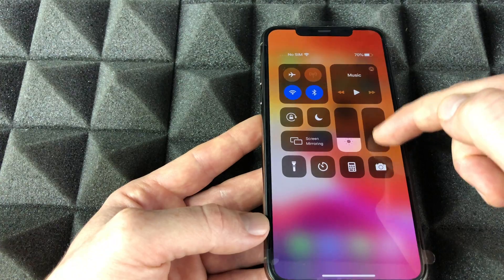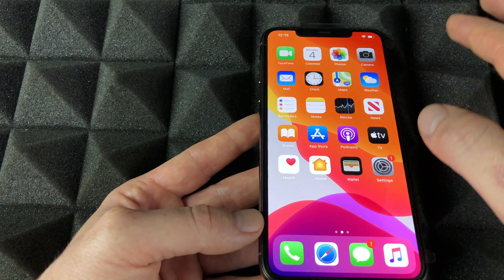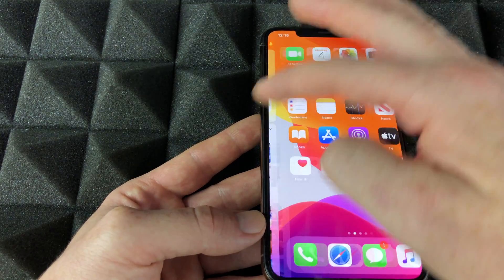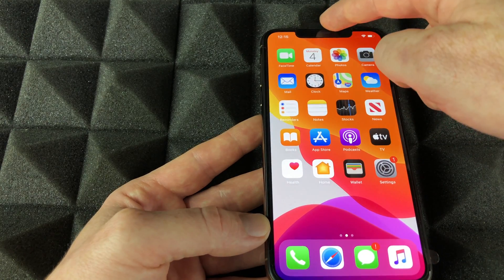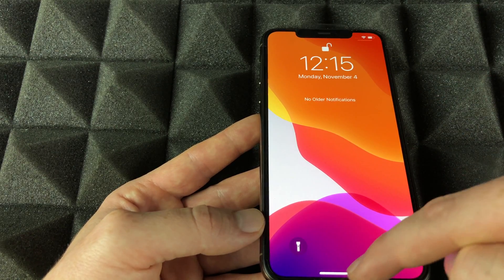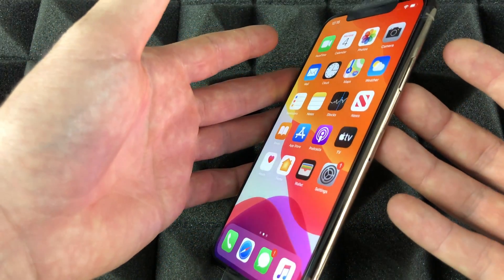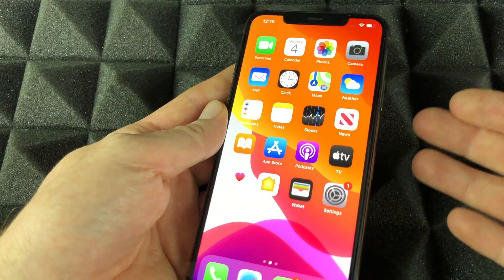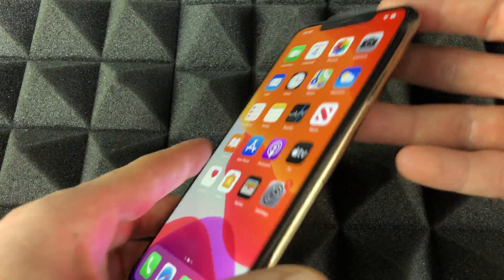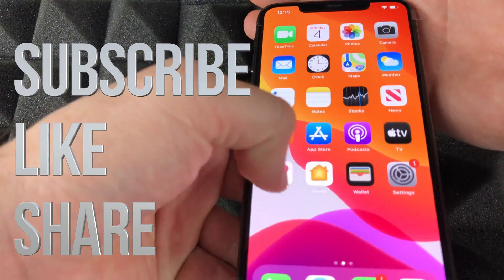From the Control Center, you can adjust brightness, volume, and access the calculator. If you swipe right from the home screen, you'll see widgets and your search bar where you can search anything. Swipe down from the middle of the screen for notifications, and you'll also have quick access to your flashlight and camera. That's it for the setup video — check out my more in-depth manual video for more tips. If you have questions, leave them in the comments, and don't forget to subscribe and rate.